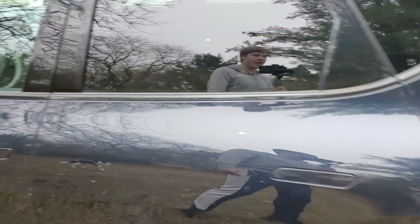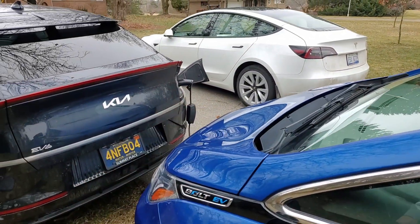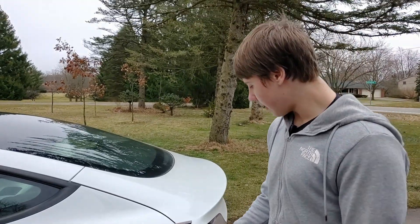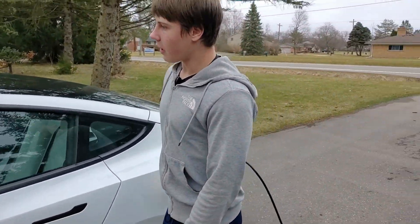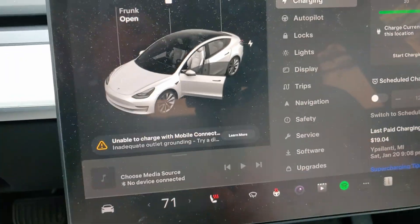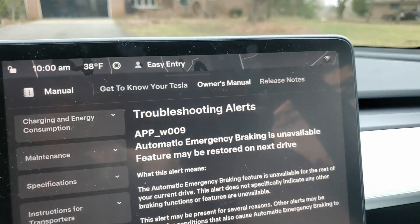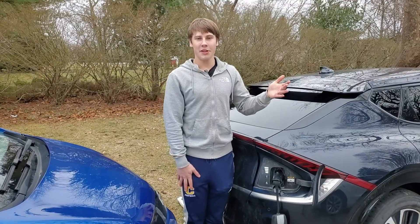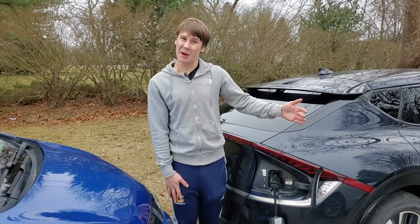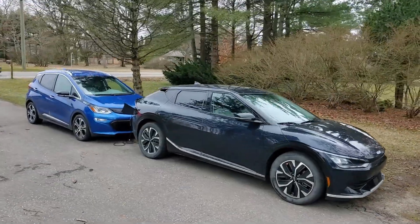Now I'm going to show you using the Tesla's diagnostics — plugging the mobile connector into the Tesla. Our connector is getting power from our EV6 because the button works to open the charge port. Now if we plug it in, the Tesla's screen shows a charging stop error, and this is the error code and troubleshooting message it gives us. So what this means is that this adapter, even though it works great for vehicle to load, does not properly ground electric vehicle charging equipment, which means you cannot charge other electric vehicles on the side of the road with it.